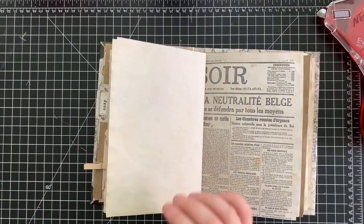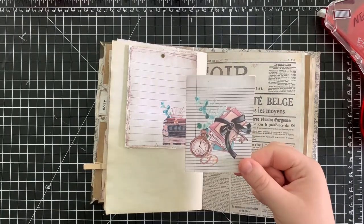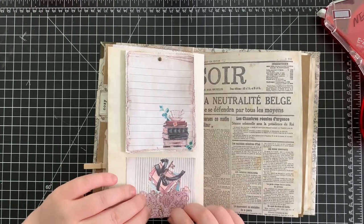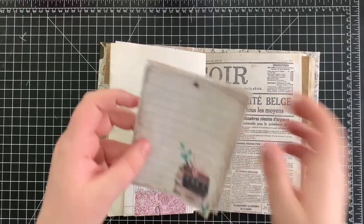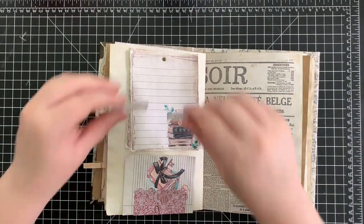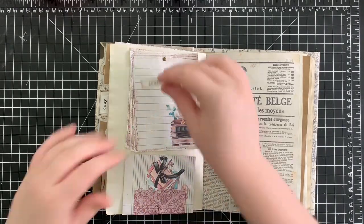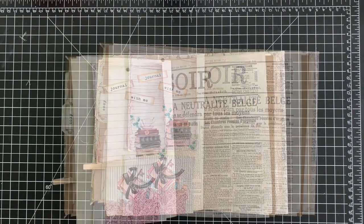Starting on the next page, we're going to take our small notepad and glue it down to the top. Taking some leftover scraps and ephemera pieces, I'm just going to paper clip those together to the bottom. I added a small piece of paper to the back to make it a little bit easier to tape down. Taking a few more journal words, distressing the edges with some distress ink, and gluing those down to the front of the notepad. A quick reminder that these pages can be as simple or complex as you want — it's really up to the limit of your creativity.